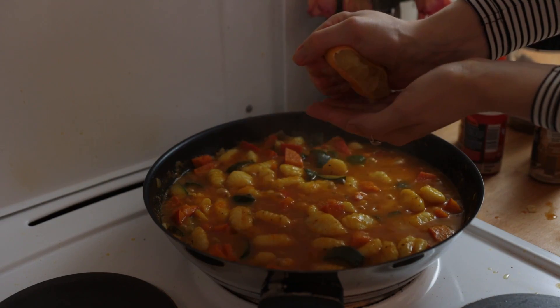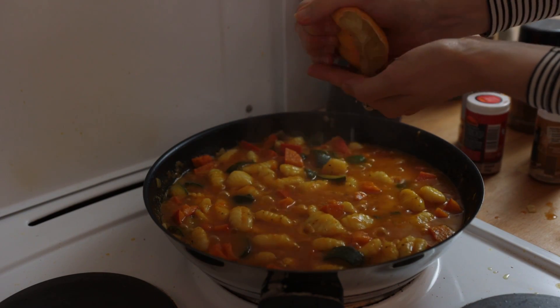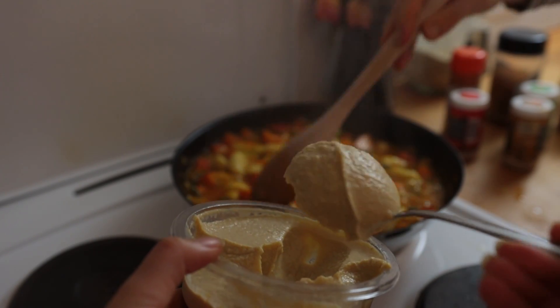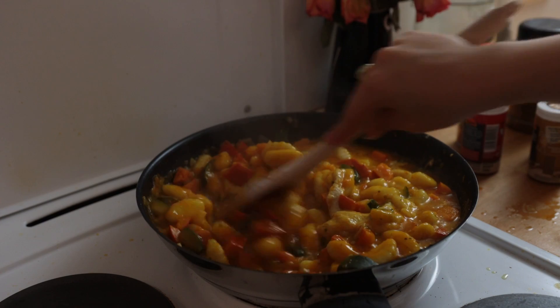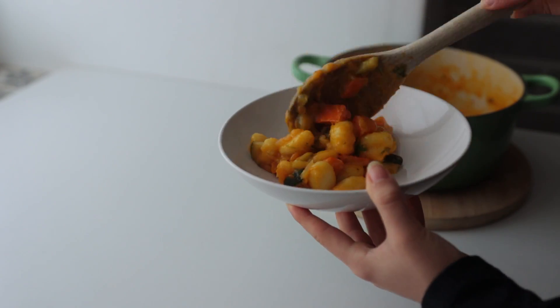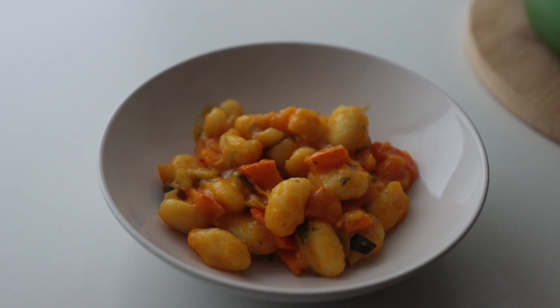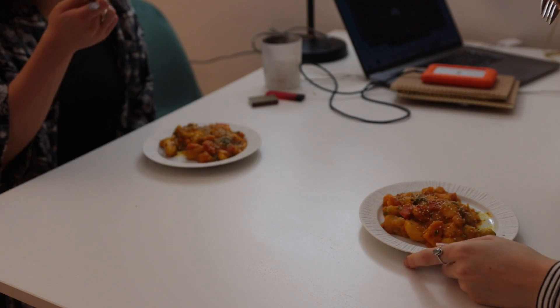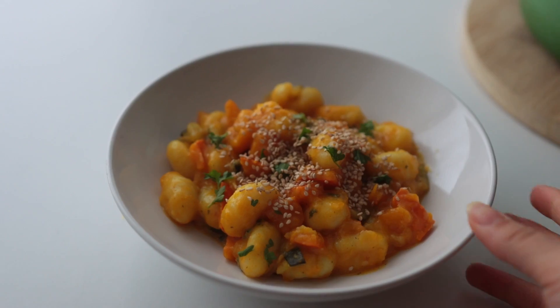Finish the sauce off with lots of lemon juice and a heaping tablespoon of store-bought hummus. I also added some frozen parsley here. Make sure it's got enough salt, then plate it up. Yum!